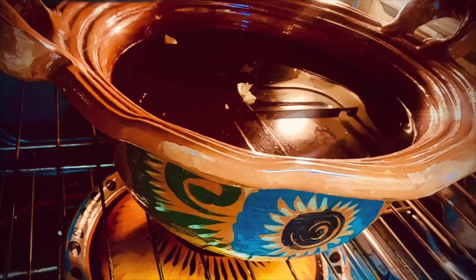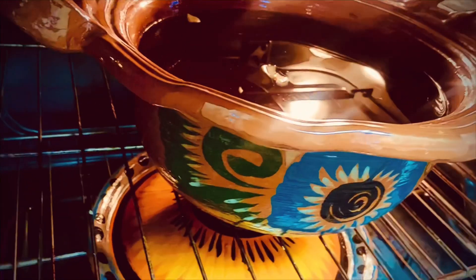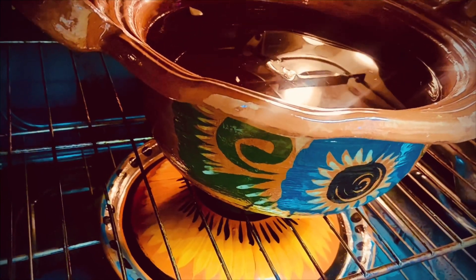Then fill it with water up to almost an inch, maybe two inches from the top, and then place it in an oven — a very slow oven. I'm leaving this in here for like five hours.